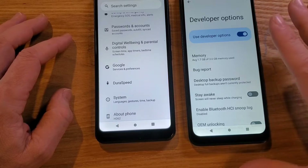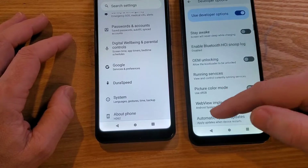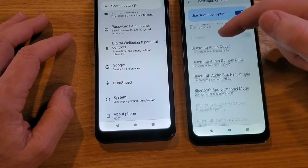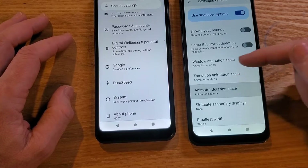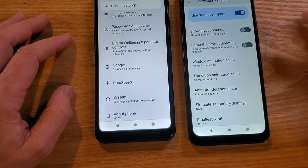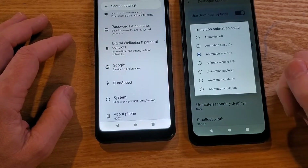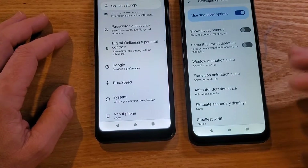Now the important thing here — two things to keep in mind: don't be intimidated, this is easy, and don't touch things that you shouldn't touch. We're going to scroll down quite a ways looking for something called Drawing. We want these three options: Window Animation, Transition Animation, and Animator Duration. We want to change them all to 0.5x — the lower the number, the faster it goes. Some people say it doubles the speed of the animations of some things you use inside your phone.